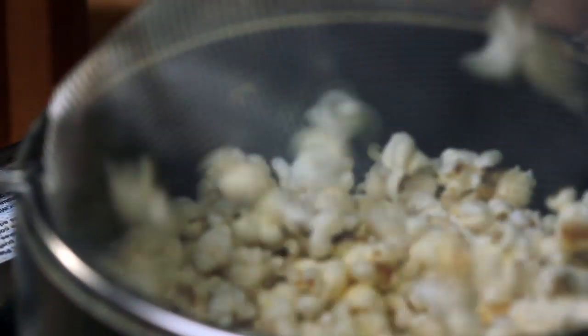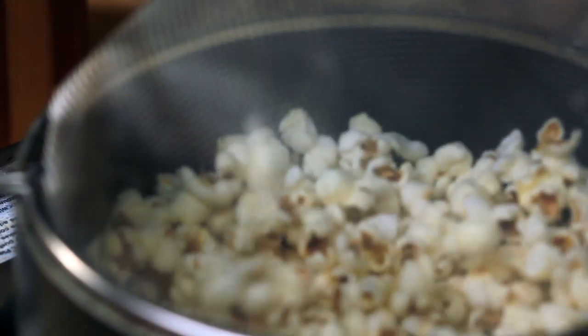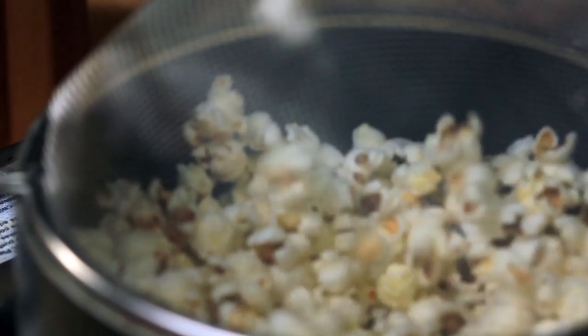Do you remember we used to make the popcorn in the fireplace? Our dad had this really cool cast iron instrument — you could put it in the fireplace. I thought it was specifically for popcorn, but when I looked back it was just a pan. We only ate popcorn for a long time in our life.